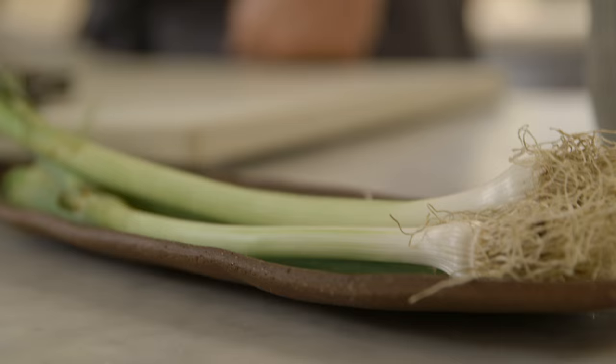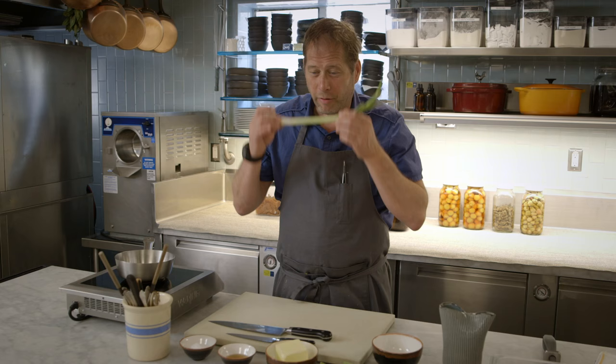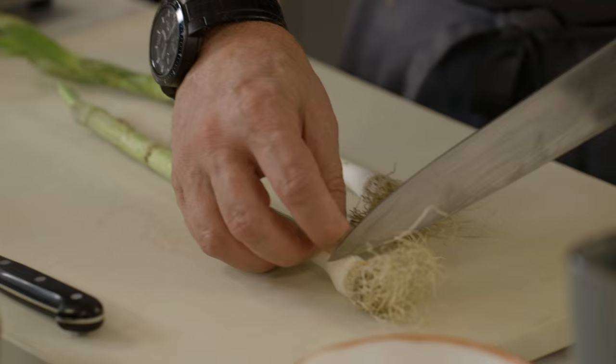The Chawanmushi, which is a Japanese-style custard that is steamed, and a very light broth that has been infused with the spring garlic. Very pungent, very aromatic.